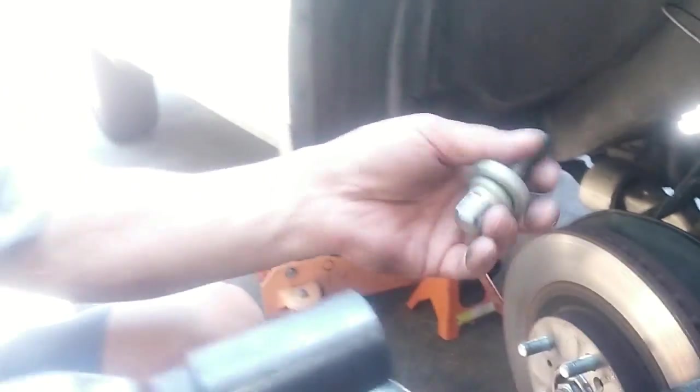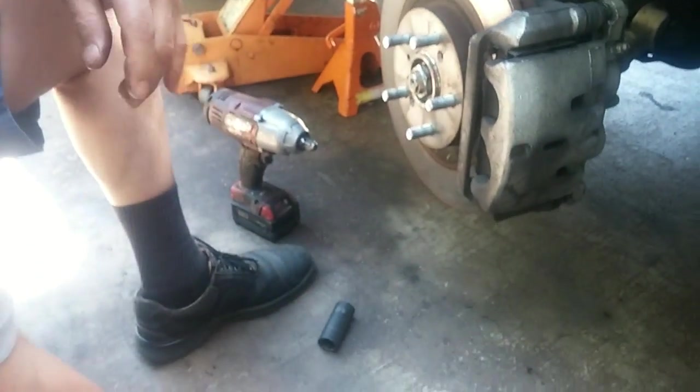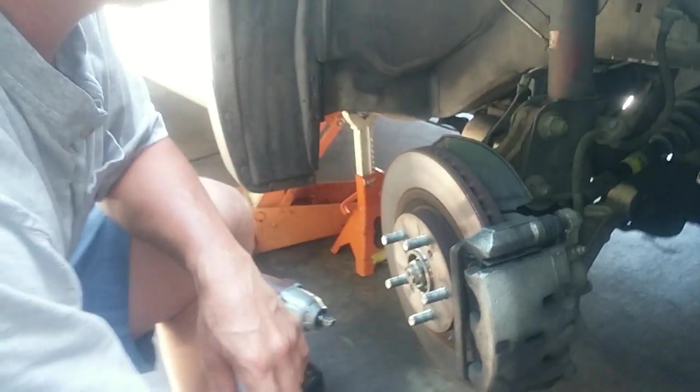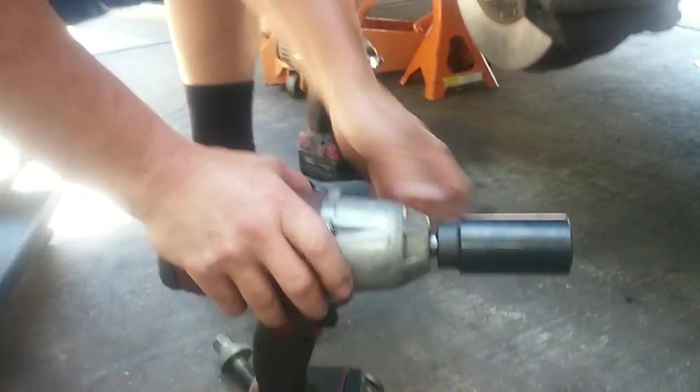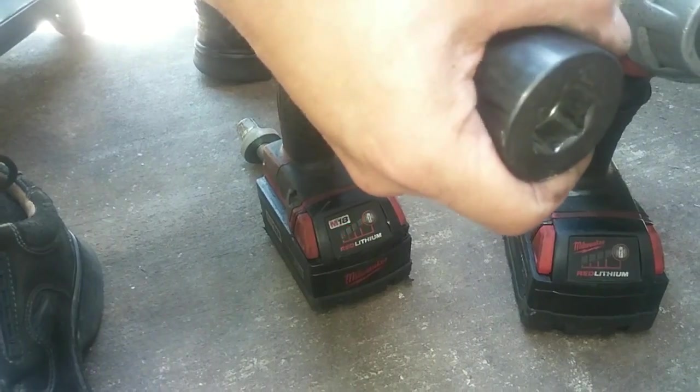Got it off! I have two half-inch electric impact drivers. I switched to the second one because the first one was running out of battery juice. That did it!